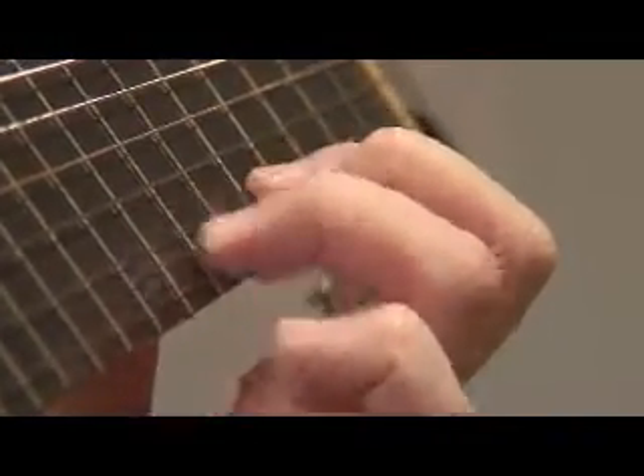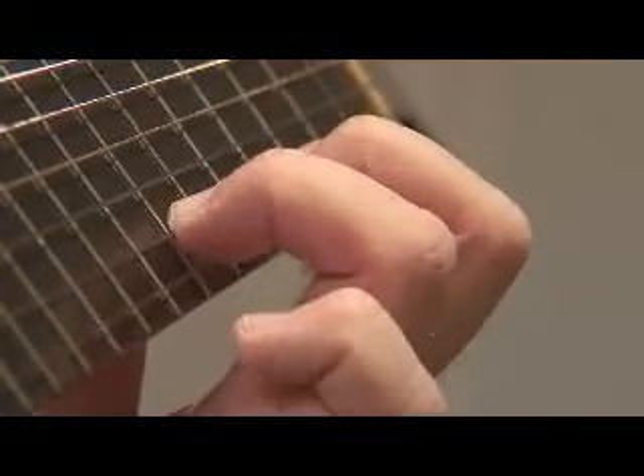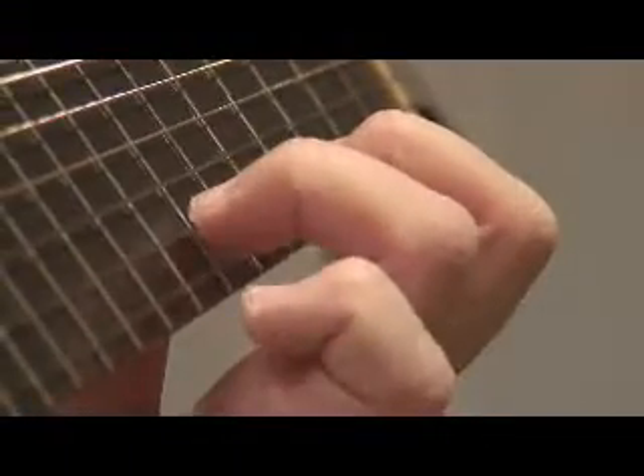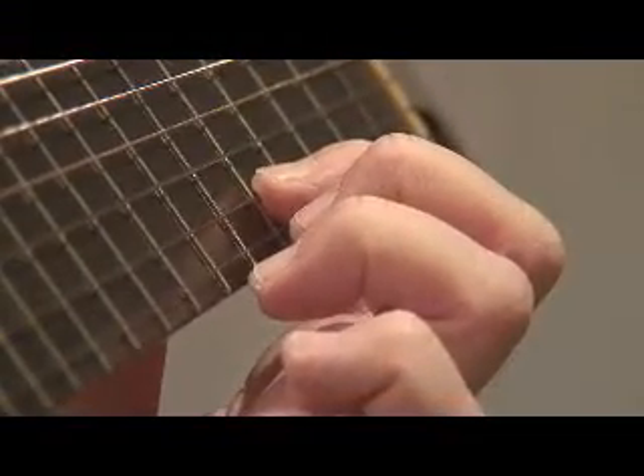I'm actually hitting that first string as I do my pull-off. You get a little bit of noise from that, but it's pretty minimal. That's the brush slur.